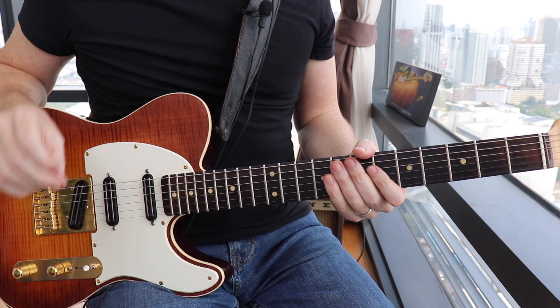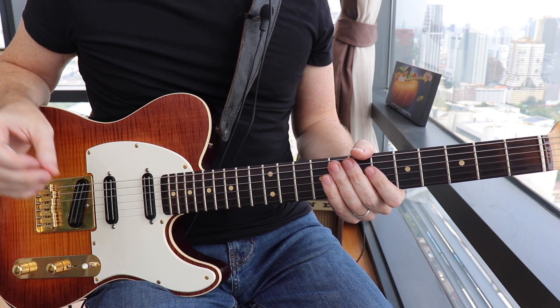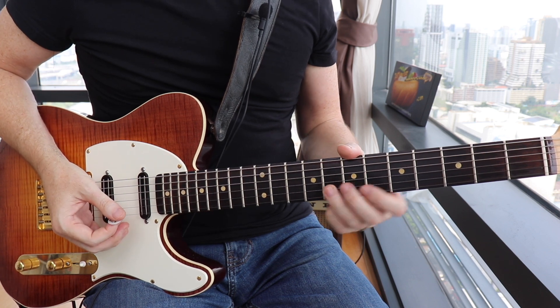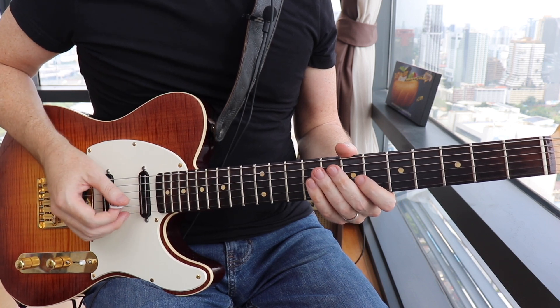Lick number three. Another very common technique you'll hear in Maceo's playing is moving between two notes a half step away repeatedly. We're gonna start the lick at the ninth fret on the B string, go down to the eighth, then to the sixth fret — the F note — back to the G note, back to the F. This first part starts on the and of beat one.